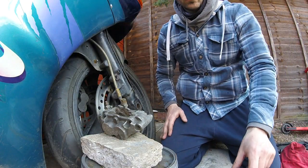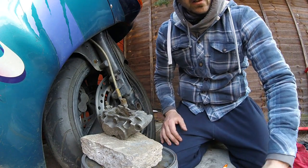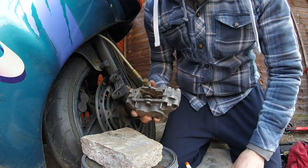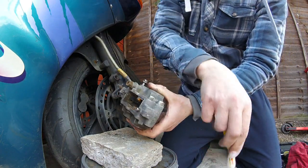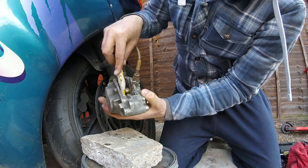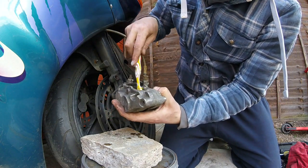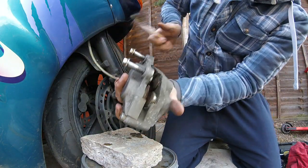Folks, back again. Next job: get yourself some hot water, soapy water, a sponge rag, and an old tough brush. Get in there and give it a good scrub. Now we've got the pistons out, give the pistons a good scrub and clean. Get all that muck off — both sides and the back as well.